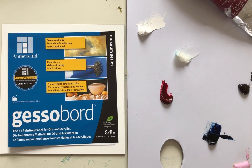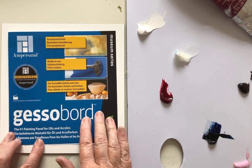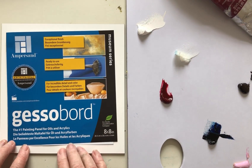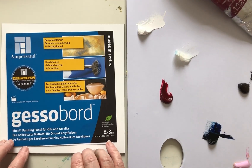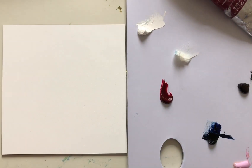When I'm using oils with cold wax I like to work on a very hard surface, so I often use these gesso boards. This one from Ampersand I find very good because it's pre-primed, so it's ready to use — I don't need to do anything else on it. It's a lovely smooth, hard surface to work on.